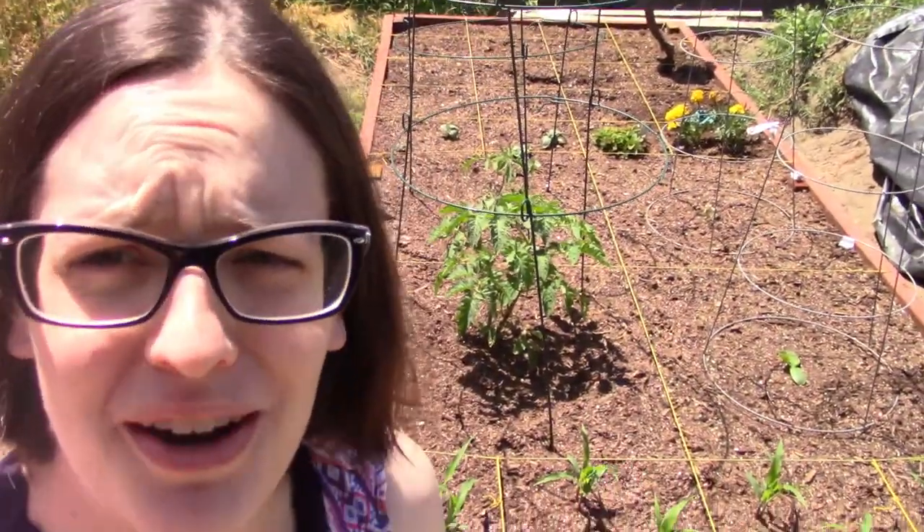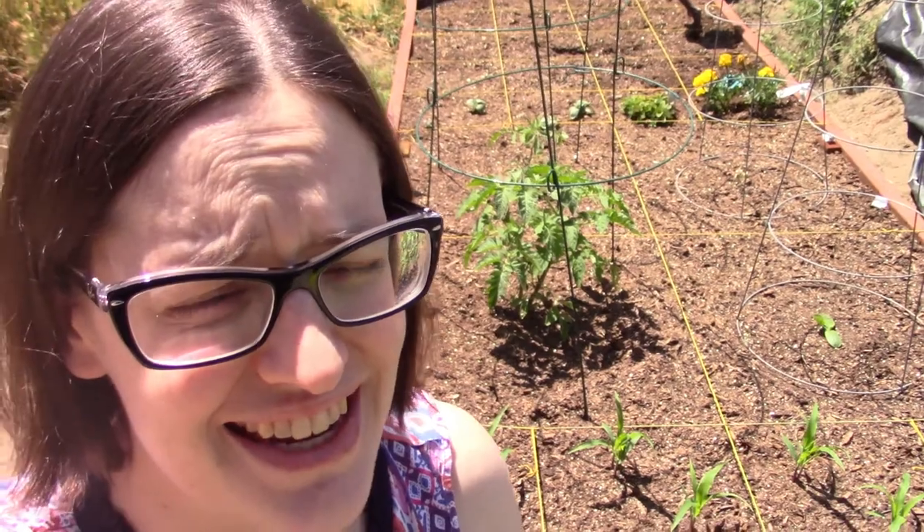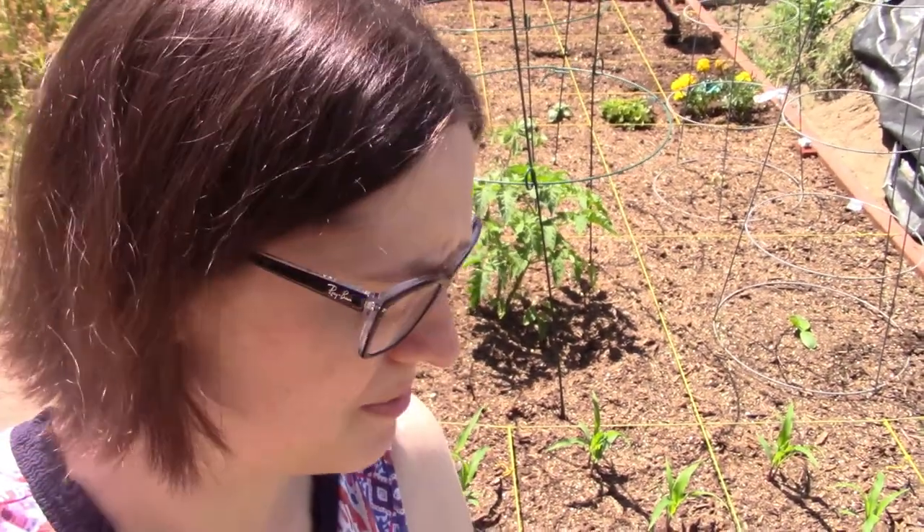Hey guys, happy Sunday. Welcome to the new rebranded Gaunchy Plans channel. Today, if you are not interested in gardening, I'll see you on Thursday. Bye! But if you are, I'm just going to do a bit of a tour of my square foot garden. This is two weeks old and I'm really excited about it. So I'm going to do a couple of little maintenance things today, and then give you a tour of what we have going on.